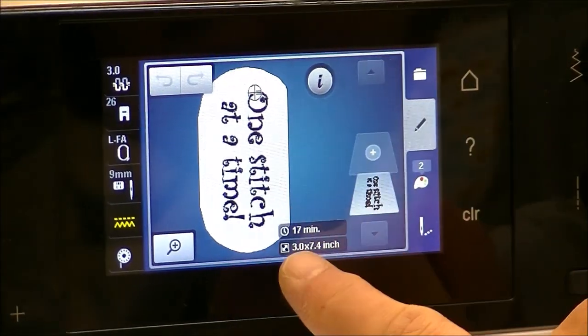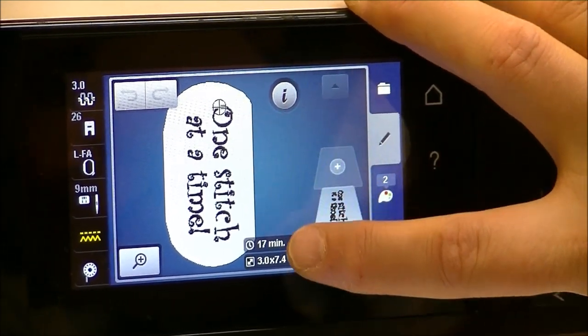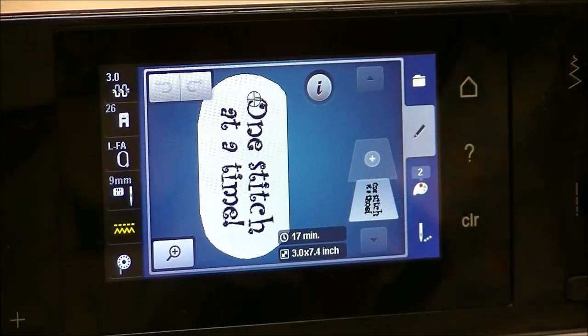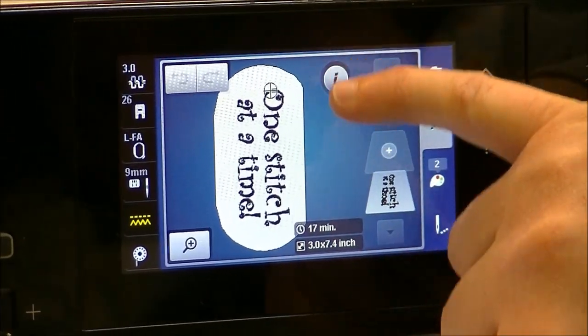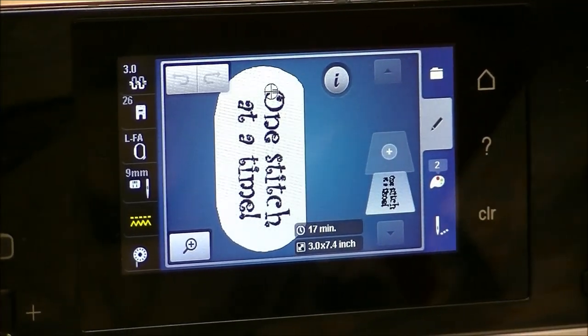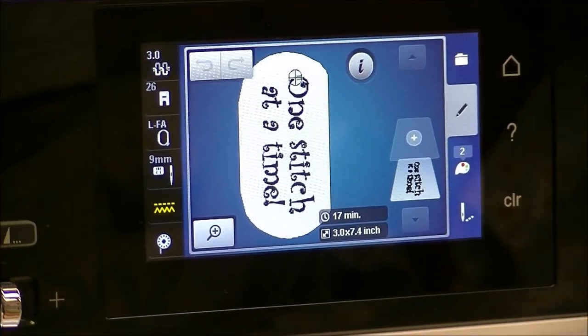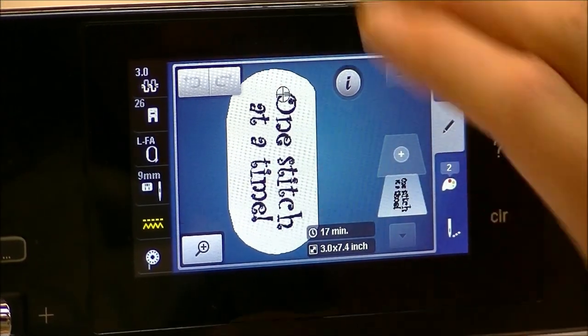I've chosen my design, and you can see on the screen — the right side is grayed out. It actually takes that area away, so you're not going to inadvertently put something in that restricted area. So I've chosen my design.